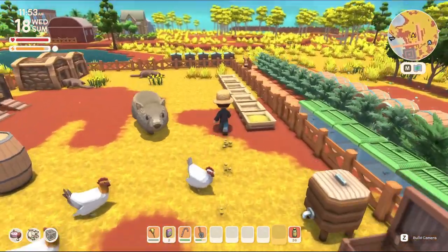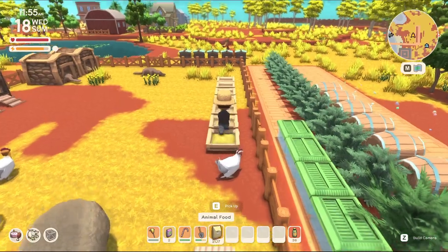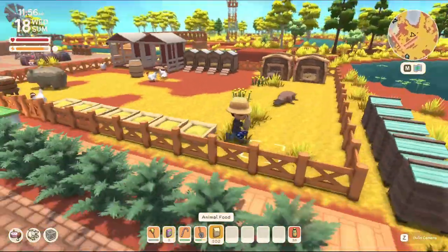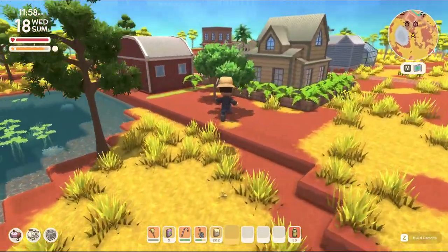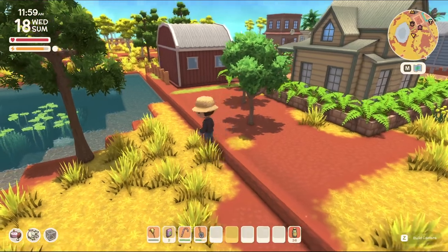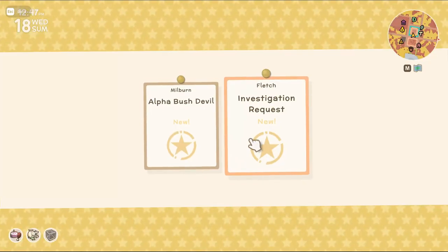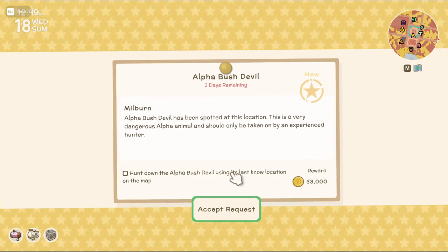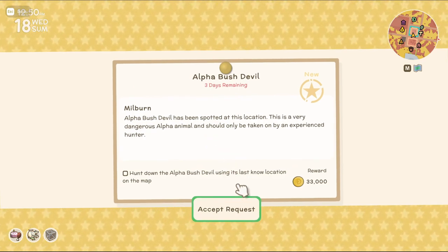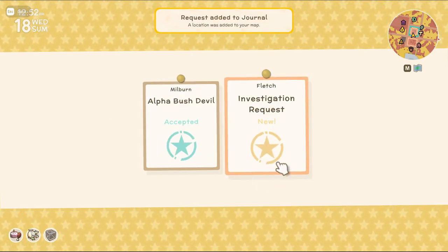Let's go into town and feed the animals on the way by here. I've already fed and watered everything today. Let me do all the normal stuff, then we'll check the board. We are done with that. We have an alpha bush devil — I've never fought one of these before. Let's go see if we can get killed today. This is going to be bad.